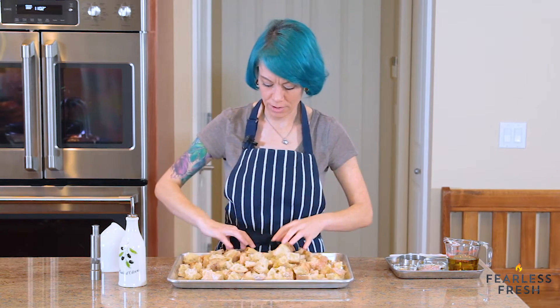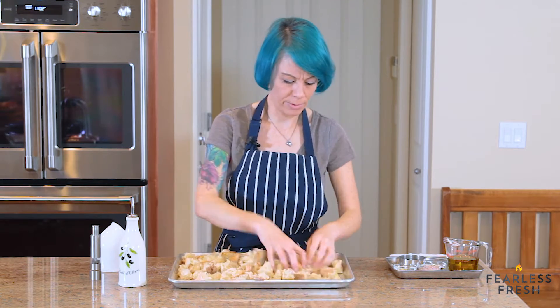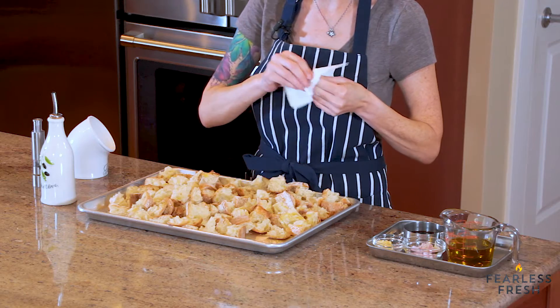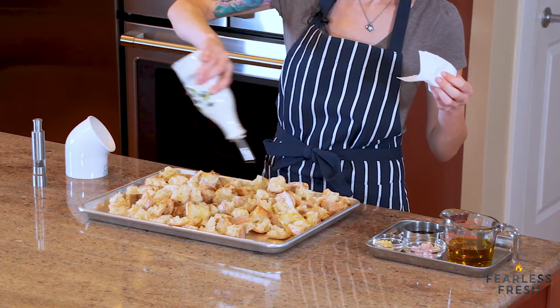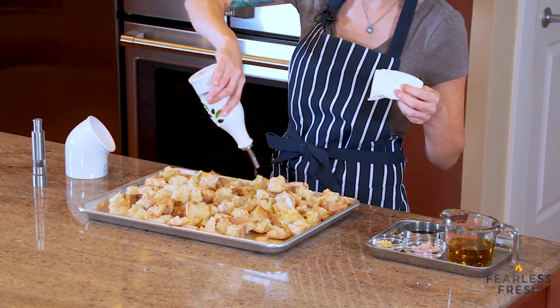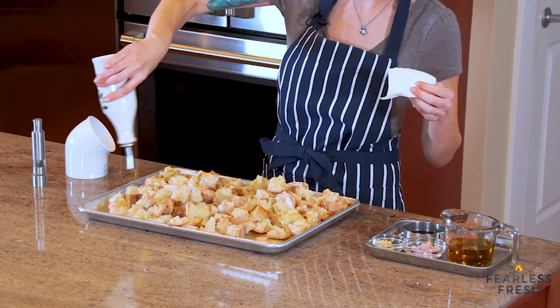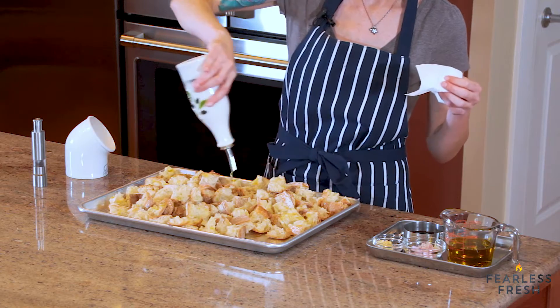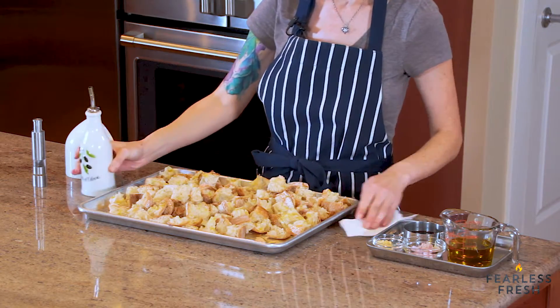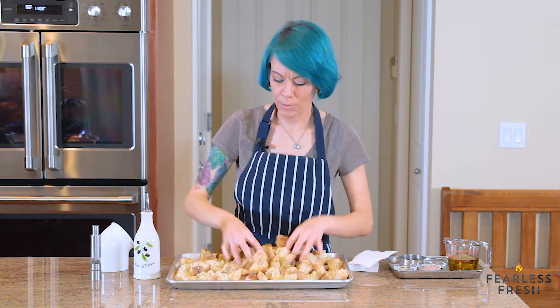Toss everything together and make sure every piece has a little oil on it. If the bread has soaked up the oil and it looks dry, go ahead and add a little more. You don't want to use a ton of oil, but don't skimp either — the oil helps keep the bread moist while it toasts and also makes it crispy.